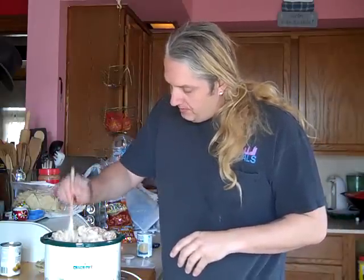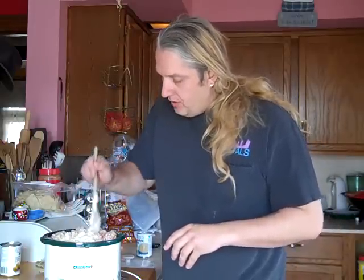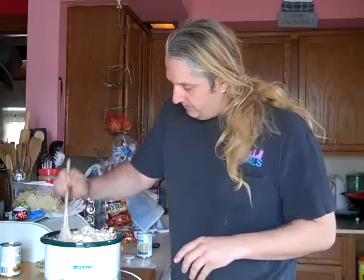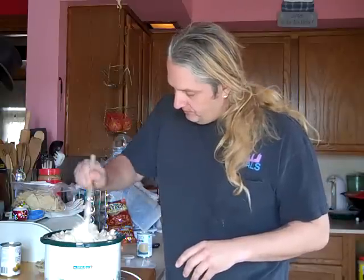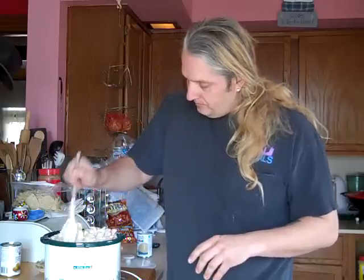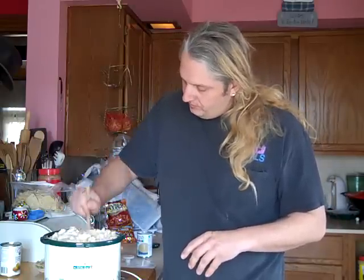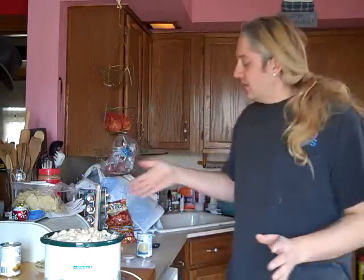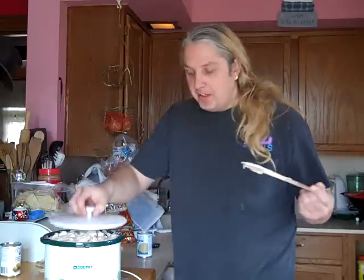We're going to mix it up good. The best part about using a crock pot is put the lid on it and go to work, go to sleep, go buy a hooker, whatever. It's going to be cooking while you're doing whatever you're doing.